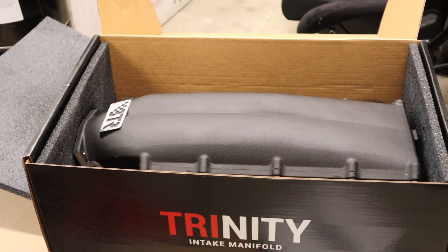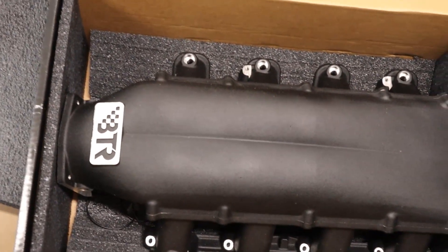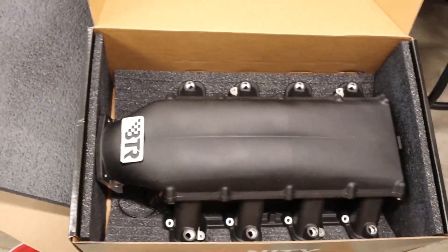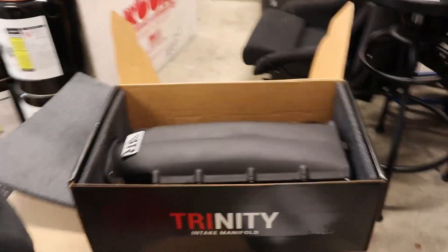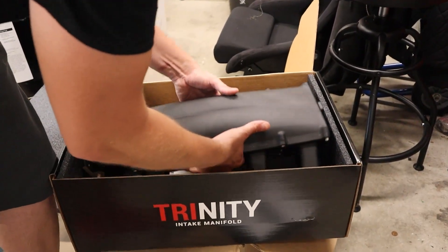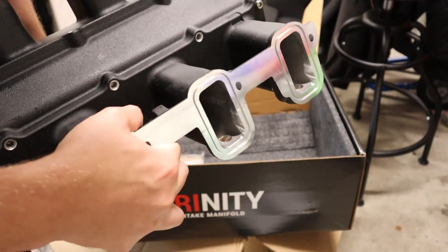So far, first impressions right out of the box — the packing seems a lot better than the Holley Sniper. I've had both the Sniper Low Pro and the normal Sniper. Before I've even taken it out, I'm already impressed with this. Looks a lot better. It's definitely heavier, but that's going to happen with a cast manifold.